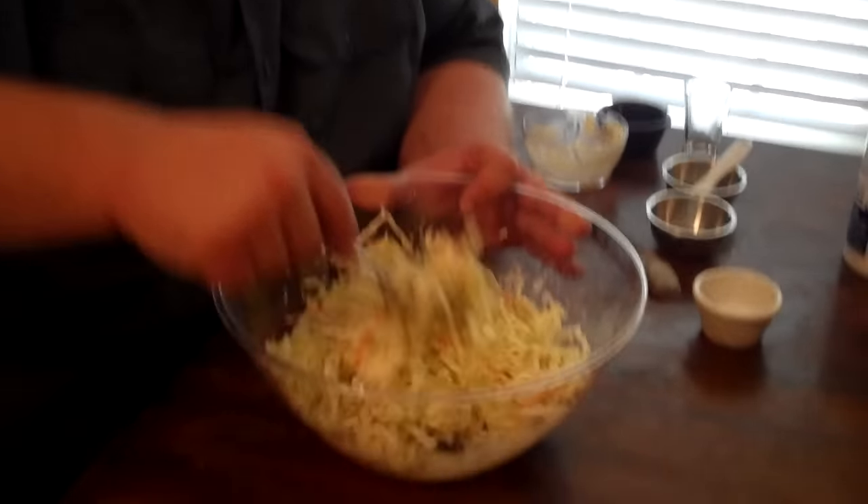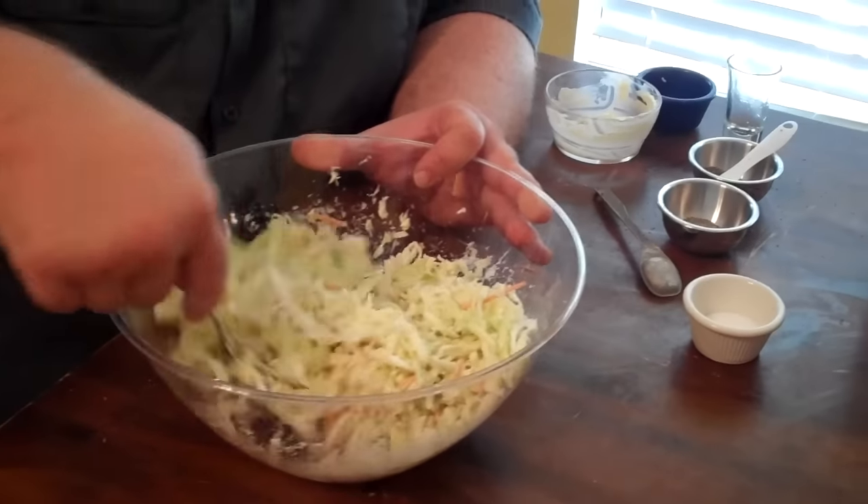Once you get it all mixed in, it's time to start thinking about how you want it to taste. We've got some sweetness there. We've got some acidity to balance it out.